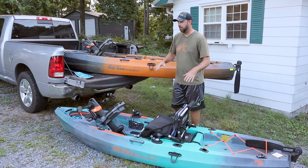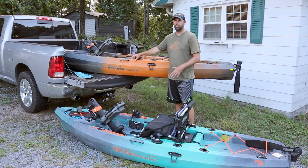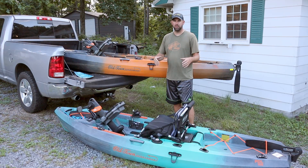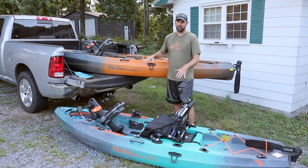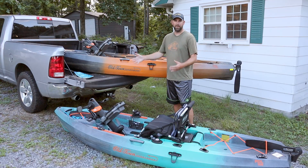Hey guys, I'm John. Thanks for watching this video. I'm going to do a quick overview on the Old Town Topwater 120 and also a comparison versus the 106. My main channel is Creek Fishing Adventures. I got sent both of these kayaks for free, but I have no obligation to promote them or to tell you how good they are. I'm going to give my honest opinion.